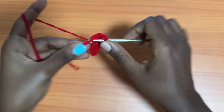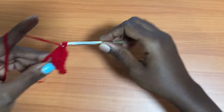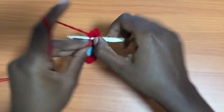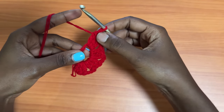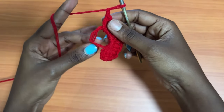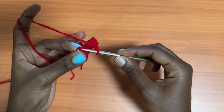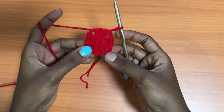Chain two, three double crochets into the same magic ring. Chain two, and three more double crochets into the same magic ring. That will be the last group of three double crochets — you should have a total of four groups of three double crochets, each group separated by a chain two space. Then grab the tail of the magic ring and pull it to close off the ring. Slip stitch into the top chain of the first chain three of the round. You can see your box already formed.